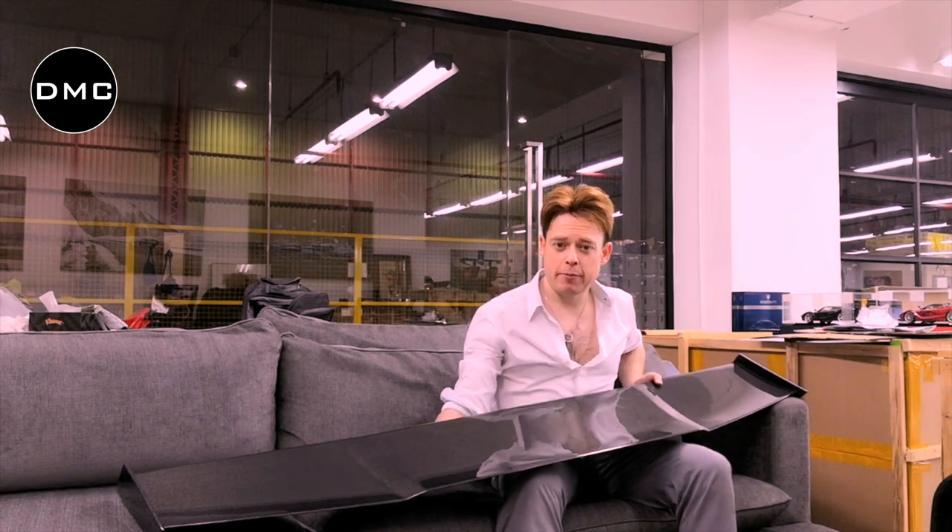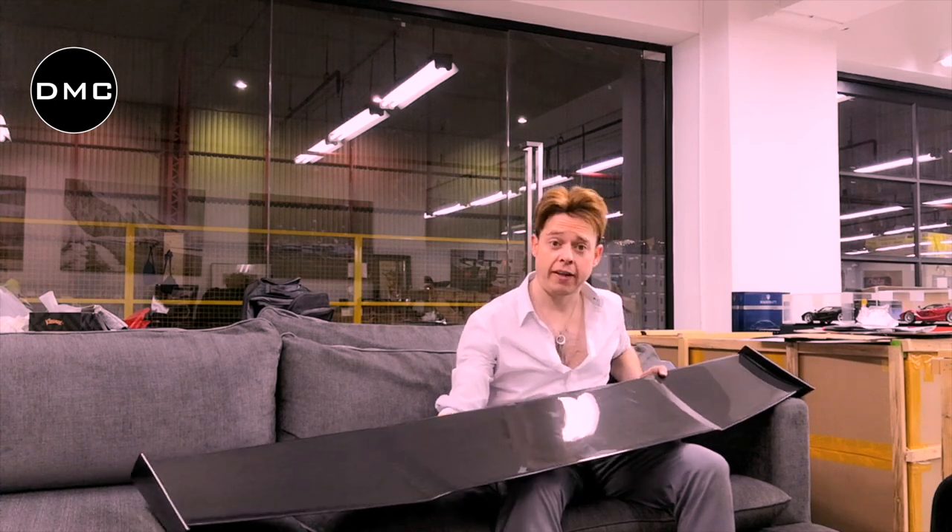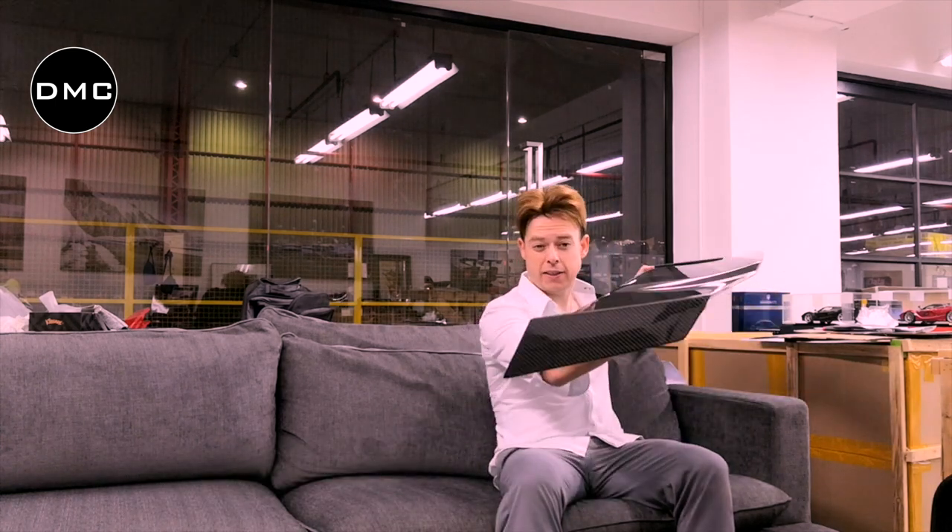Hi guys, how are you doing? Live from Bangkok, Thailand. In the previous video I showed you the DMC Lamborghini Gallardo Super Trofeo rear engine decklet. This is the wing that belongs to the set, and I often get this kind of question: can I install this by itself without the engine decklet? And the short answer is no. Let me tell you why.